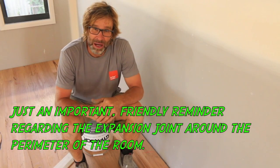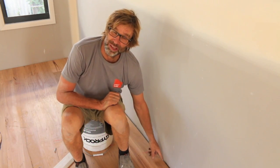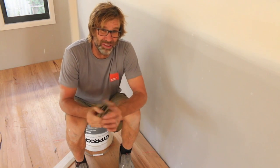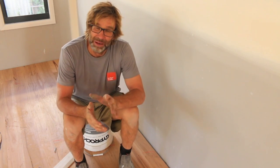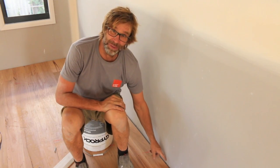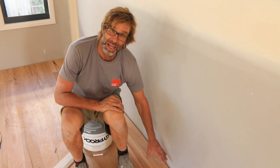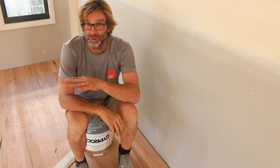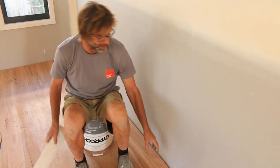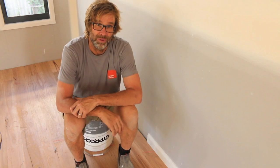So one thing to remember when laying the floor is that you need to have a gap between the edge of your last board and the plasterboard or drywall, and the gap has to be at least 10 millimetres. The reason for that is that in moist conditions your boards do expand, and if there's no expansion joint there, the boards will eventually hit up against that wall and have nowhere to go but to force the rest of the boards to come up. And don't worry about that gap, because your skirting board or baseboard will cover it.